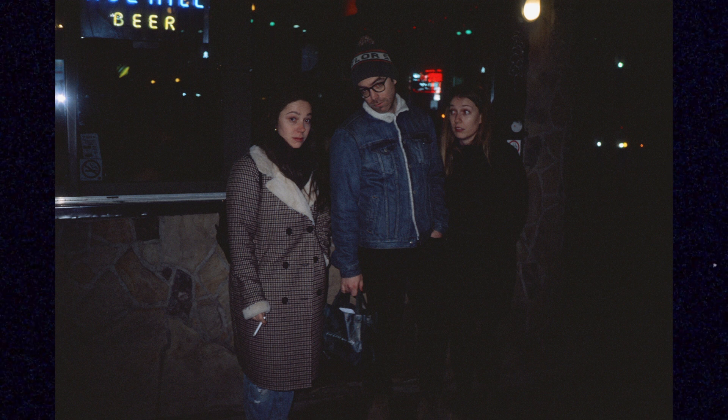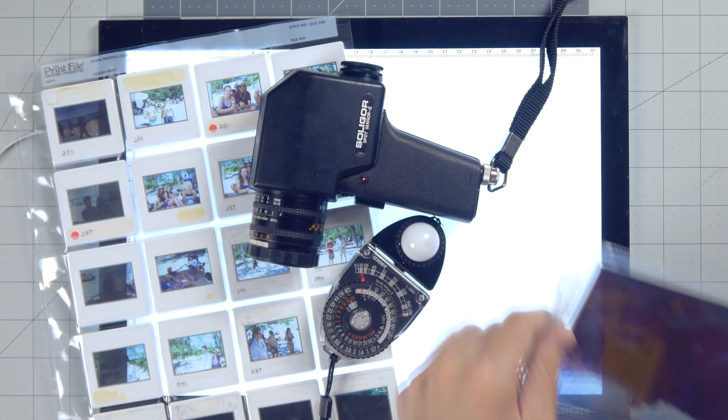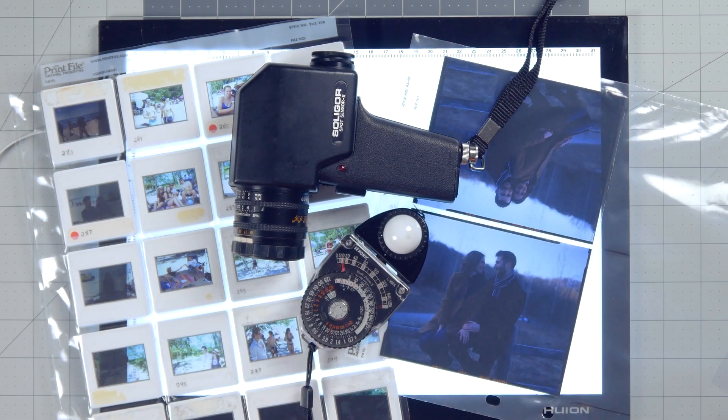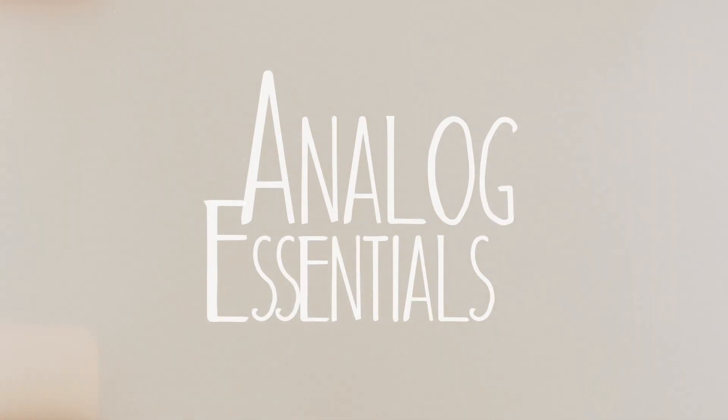Decide what it is that you're taking a picture of. Adjust your exposure in the moment instead of worrying about it later when you're editing scans of your images. Don't let the camera dictate the picture — you are smart, you're the photographer. No one puts baby in a corner. Alternatively, don't shoot slide film. You do you.